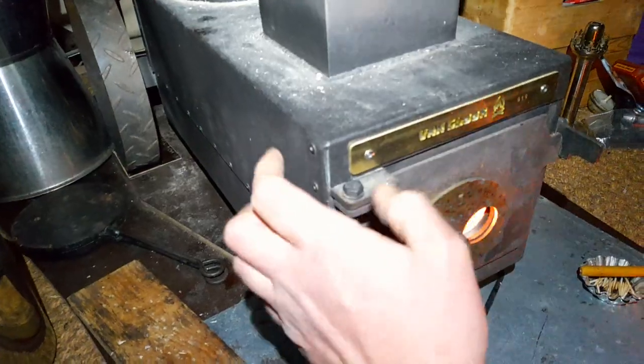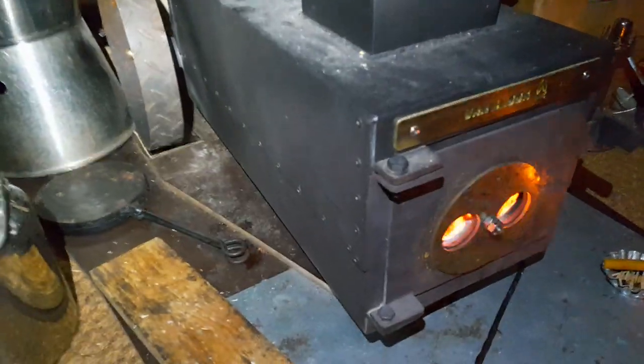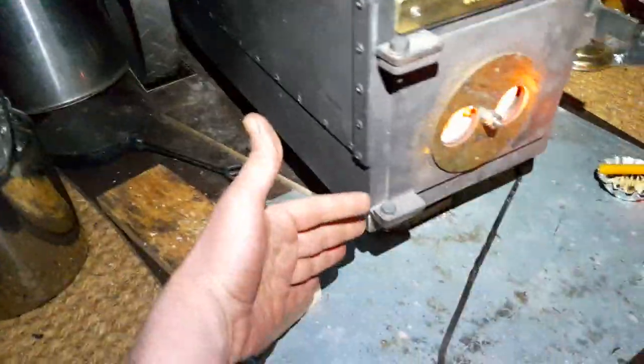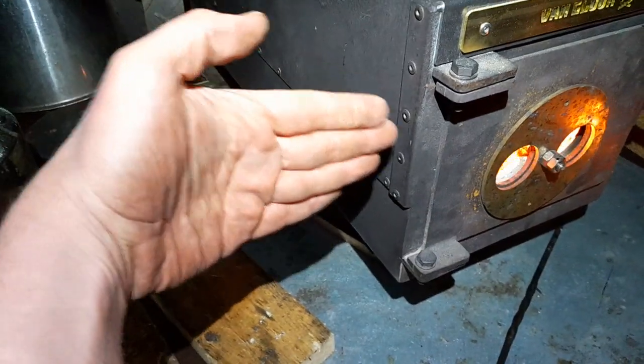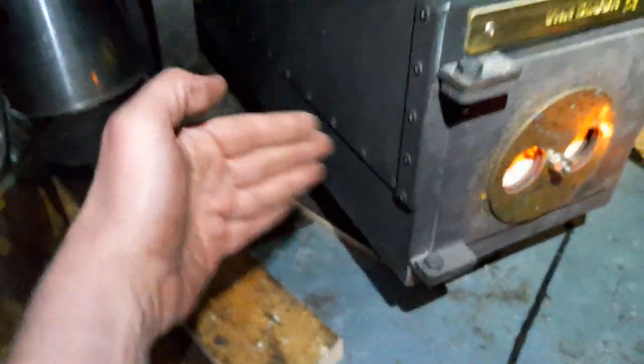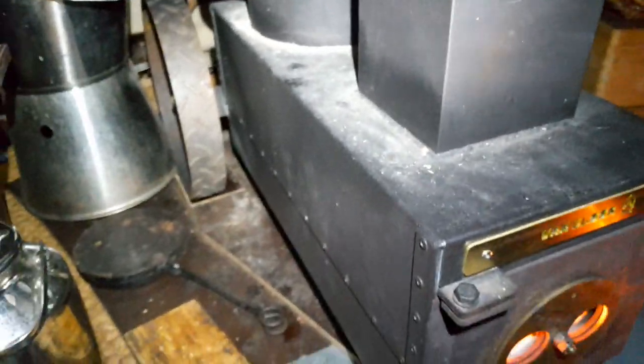The burning chamber might be a slight bit bigger too, and the wheels are bigger — everything is a bit larger. The other one ended about here, so now we are about here. It's a bit more in the room, but I think it's all good. Very excited about this stove.